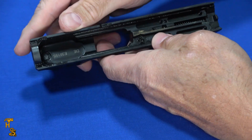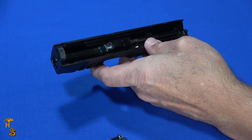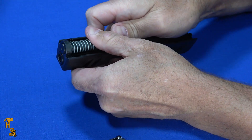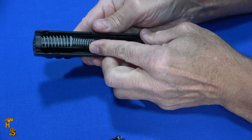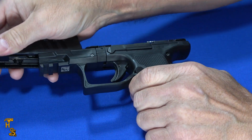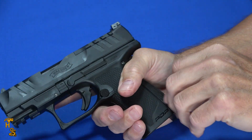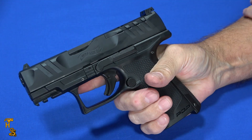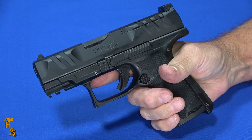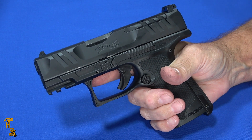Putting it back together is as easy as taking it apart. Drop the barrel back in — the captive recoil spring makes it real easy. It's a slightly different recoil spring design than the regular PDP, which is also captive but more of a single body instead of the dual component here. Then just line it up on the spring and you're back in business. If you've got it turned facing you rather than away like I do for the camera, you won't have any trouble lining it up on the first try.